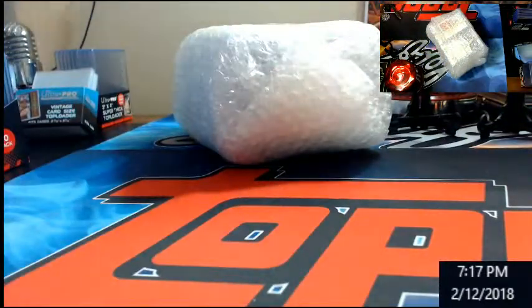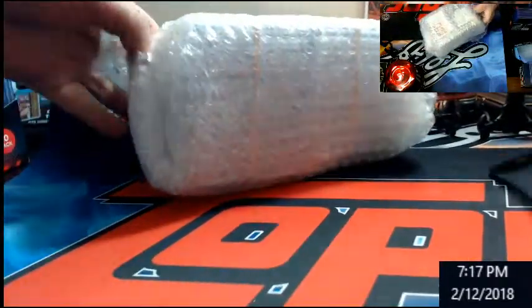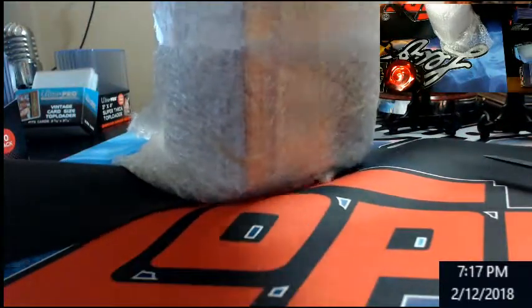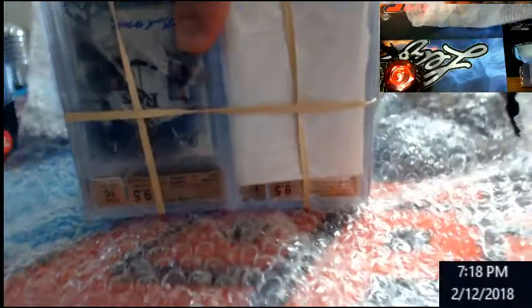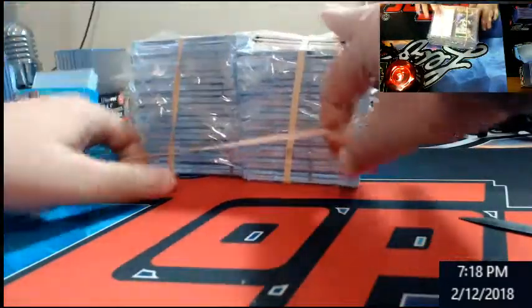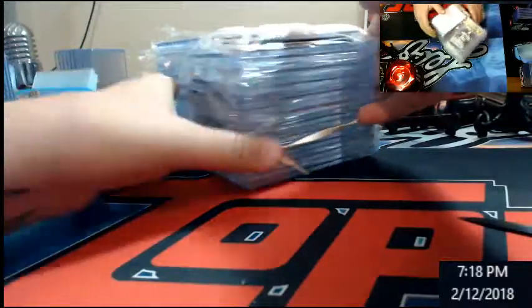All right, bubble wrap from all hell — that's why I got a knife. They really make sure you get this thing good. Holy cow, it's like the never-ending bubble wrap, and there's only like 20-some cards total submitted. They really went all out. Let's see if we got any black labels out of it. They actually put these in plastic cases this time — last time I didn't give them cases.